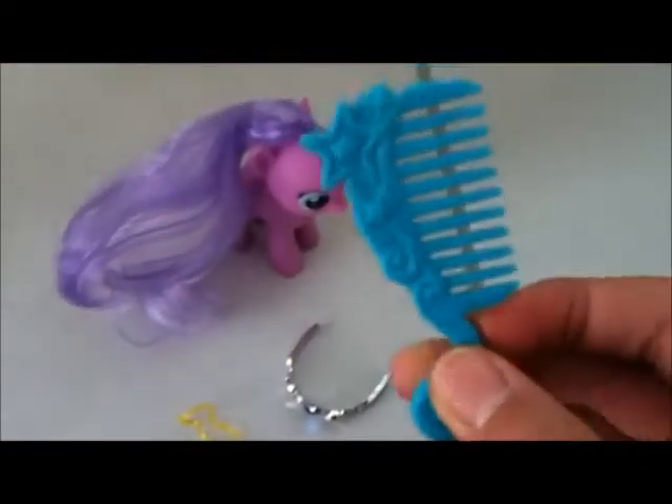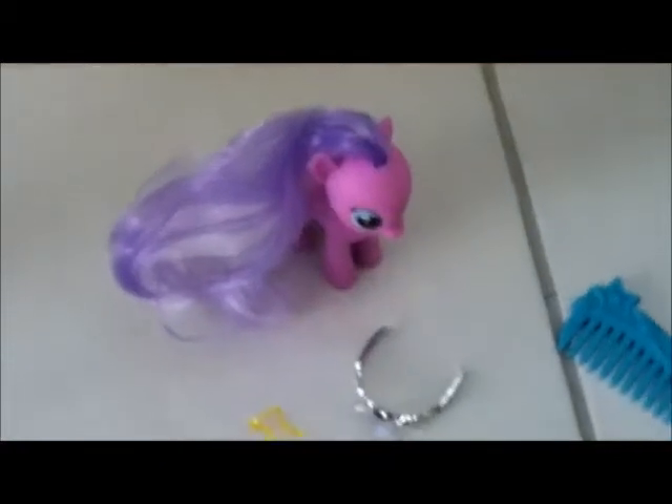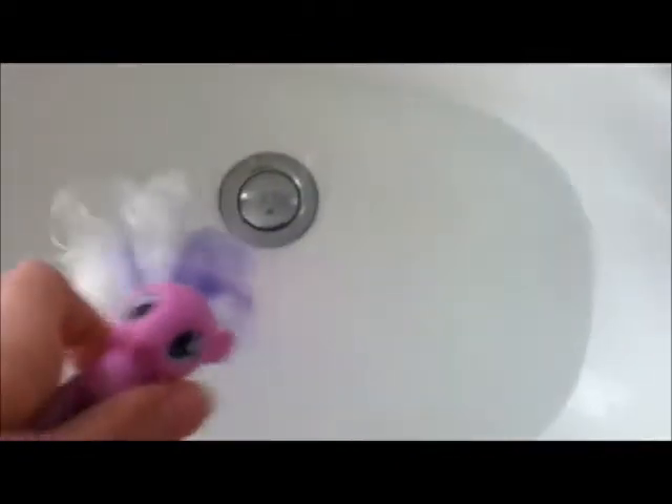First thing you're going to want to do is take your pony brush and brush out the pony's mane. Now it's all frizzy, so you're going to want to hold the tail like this, and you're just going to want to have warm water and whack it around in the water. Get it as deep as you can. Don't put the whole pony in there, because that could ruin it. Just whack it.